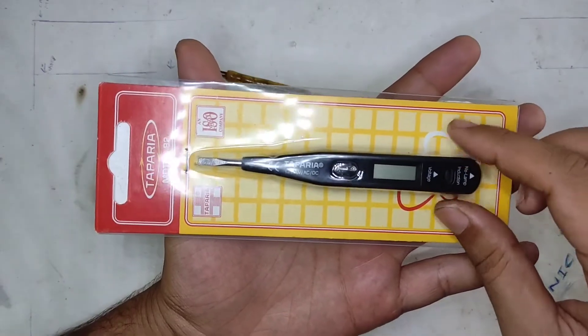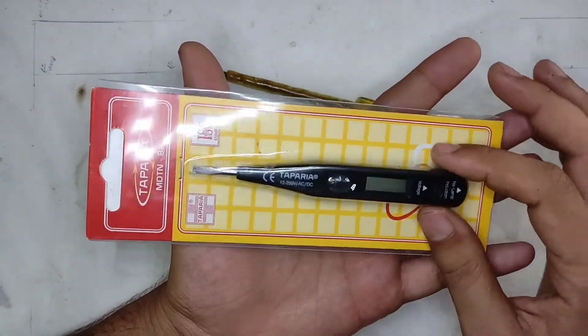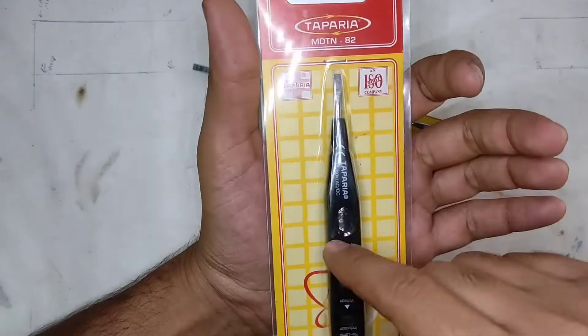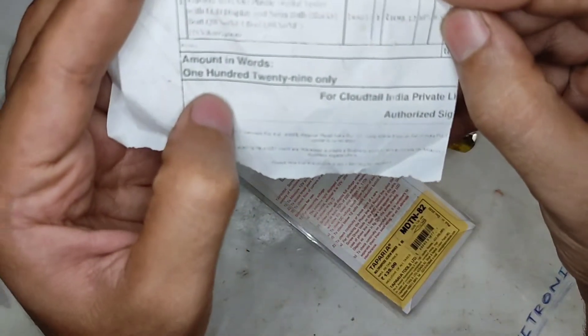This is slightly sensitive — you can see a flash mark appearing on the screen if I touch it. So this is slightly more sensitive, and we will one day tear this one down. I bought it from Amazon; the MRP is 135 rupees but I paid 129 rupees.